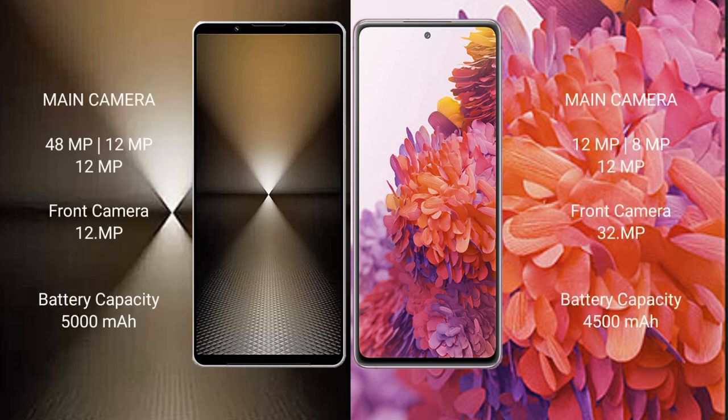The Sony Xperia 1 Mark 6 features a triple rear camera setup of 48MP plus 12MP plus 12MP, with a 12MP front camera. The Samsung Galaxy S20 FE has a triple rear camera setup of 12MP plus 8MP plus 12MP, with a 32MP front camera.